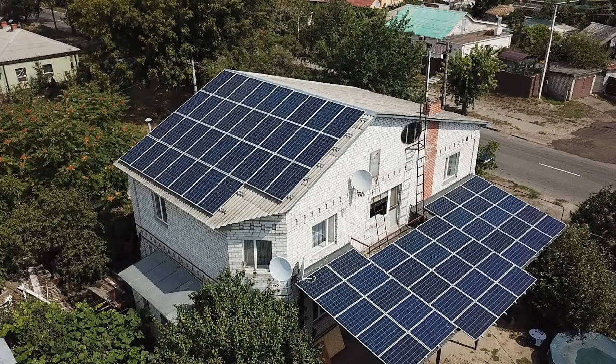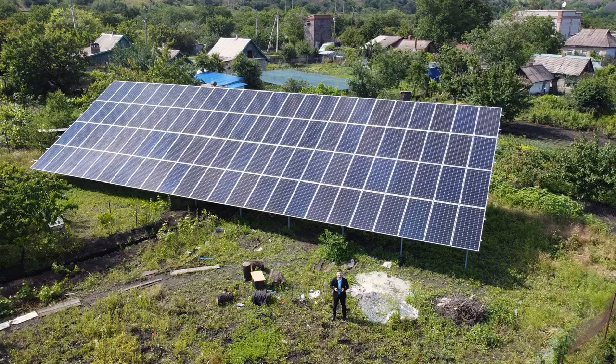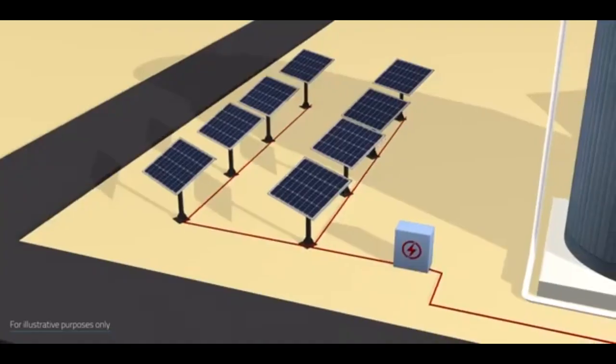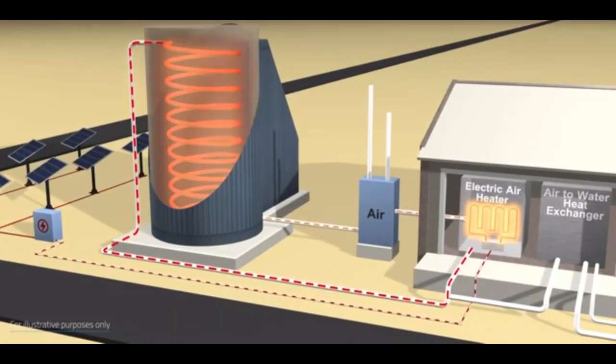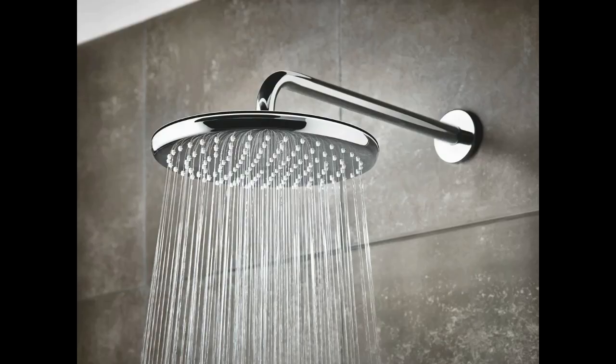A large number of solar panels can fully supply a house with electricity for all the days of a cloudy winter, but in summer the same number of panels will generate a large excess of electricity. This excess electricity in summer should heat several tens of tons of sand, which will completely provide heating of a house in winter and hot water supply for all 12 months a year.